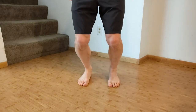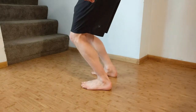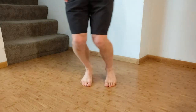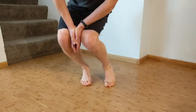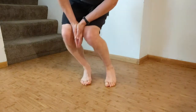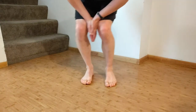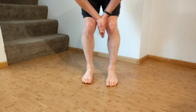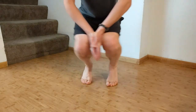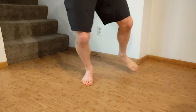Then move into closed chain dorsiflexion and plantar flexion: with feet on the ground, drive your knees forward over your toes and stand back up, putting more weight and pressure into that dorsiflexed position. Next, move into closed chain ankle circles — press your knees against your hands as you work through circles in each direction, allowing your toes and heels to lift up as you roll through.